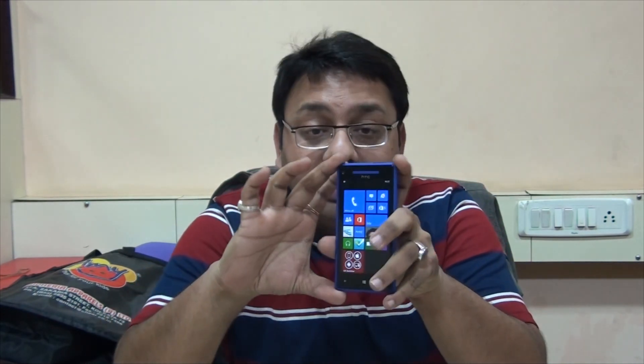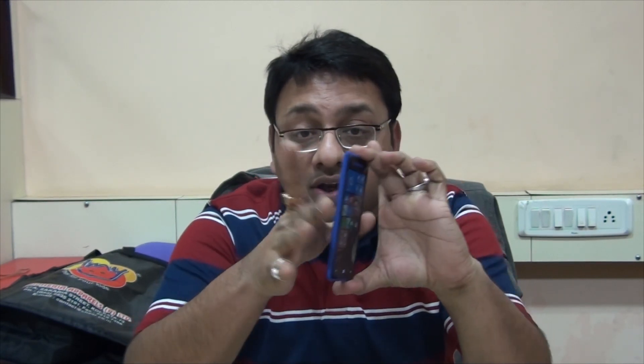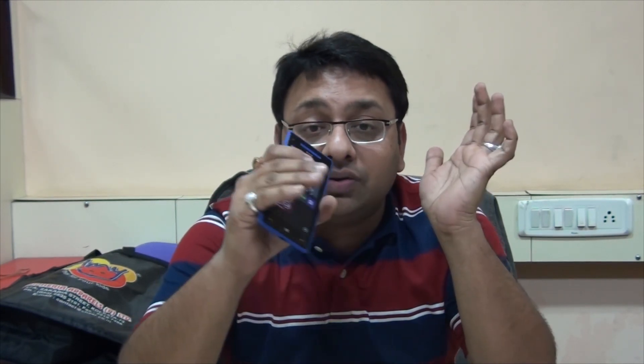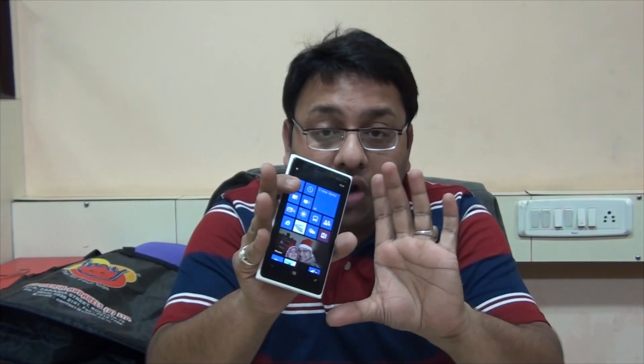One advantage of the 920 is that the edges are actually thinner, so when you hold it you get a very good grip. The HTC 8X is broader, so when you hold it, it feels bigger. That's one more reason why the Lumia 920 can feel large despite being narrower.